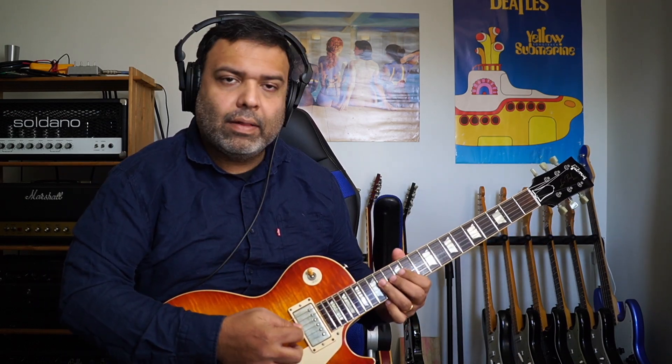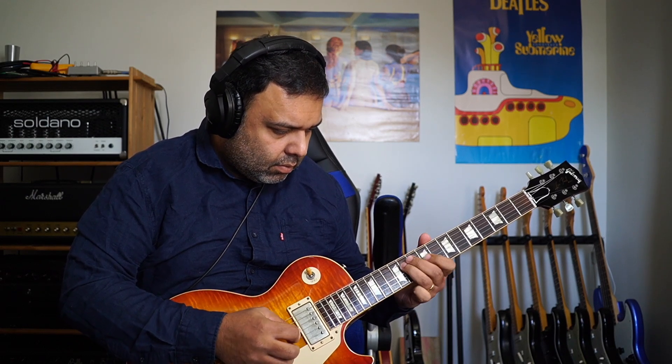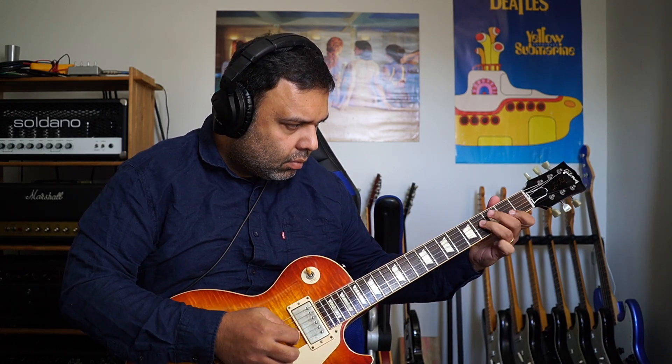If you play it along with some distortion, you can get this thing. Practice along and see if this exercise is useful for you. If it is, let me know in the comments and I'll try and make a few more like these. See you.